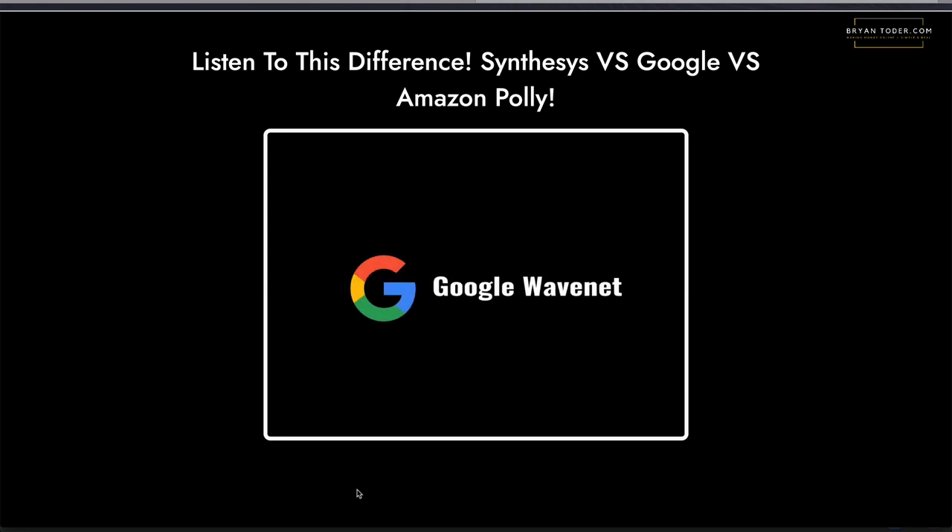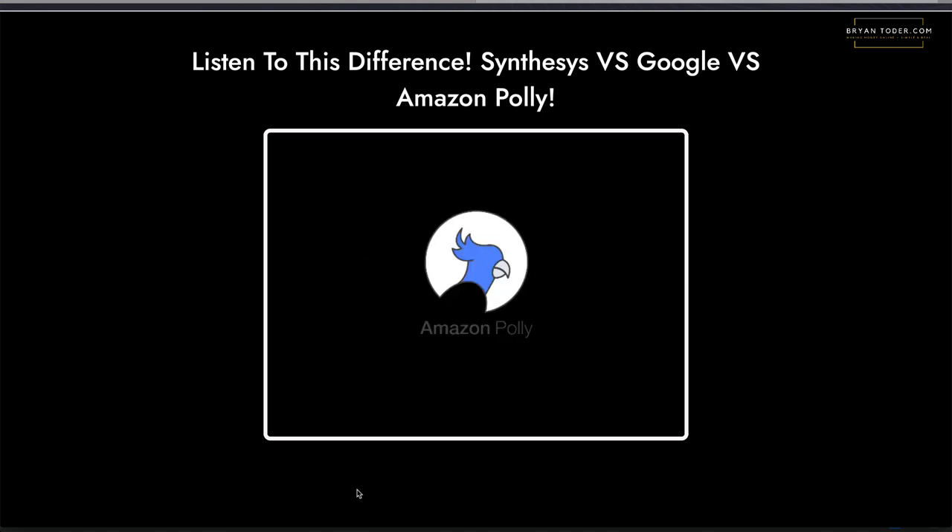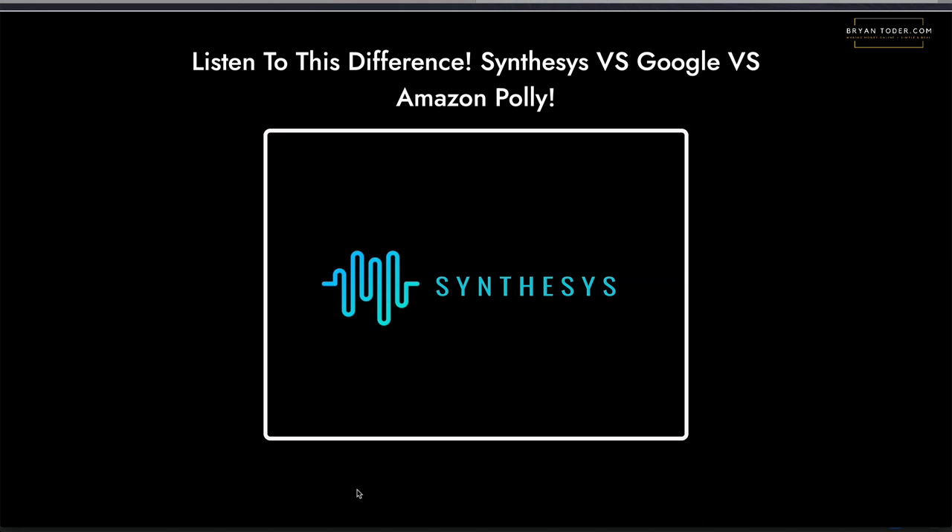Now I want you to see and listen to this demonstration. They used Google, Amazon, and Synthesia, so you're going to hear three different voices with the same script. Listen carefully: 'Tired of sifting through classified ads and online directories to find your new home rental? Did you know you can hire a real estate agent to help pinpoint the most suitable units for you and your family?'